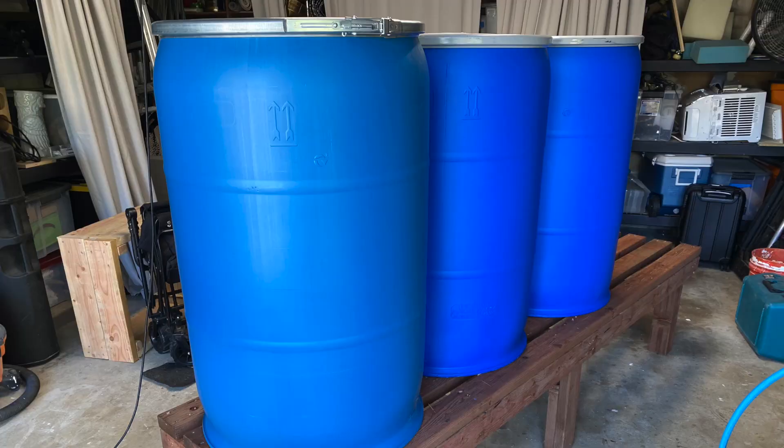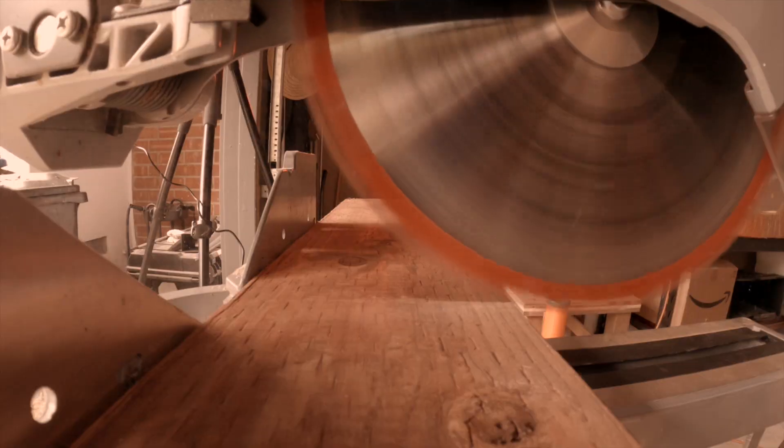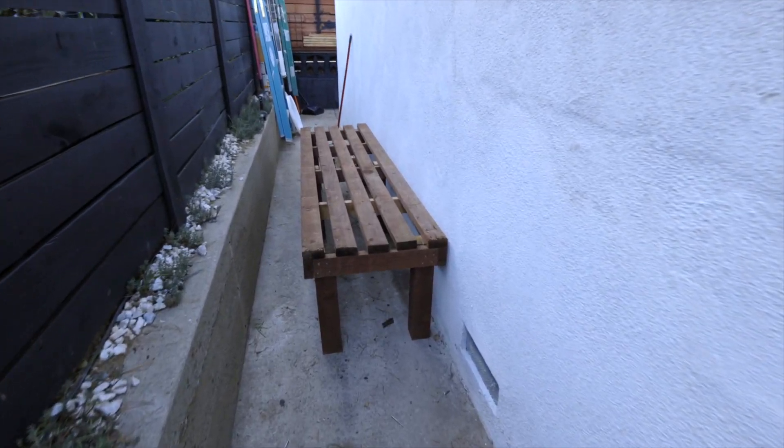Time for some new barrels. I got these online — Craigslist. So I built an even bigger stand. This thing's a beast — it should hold some weight.